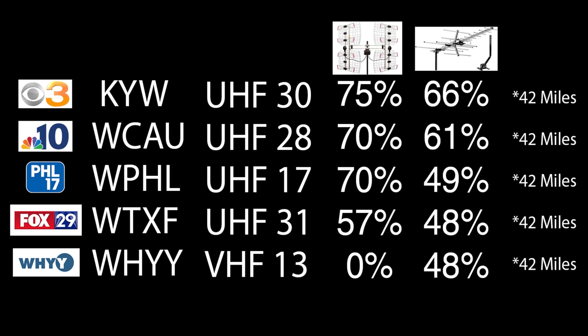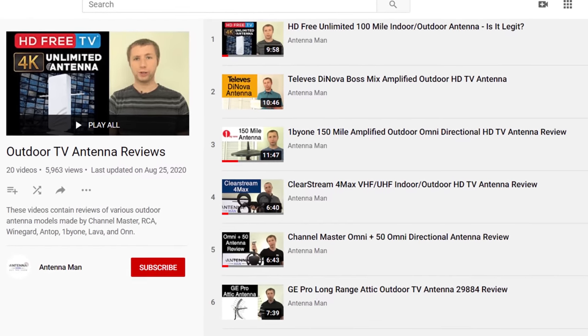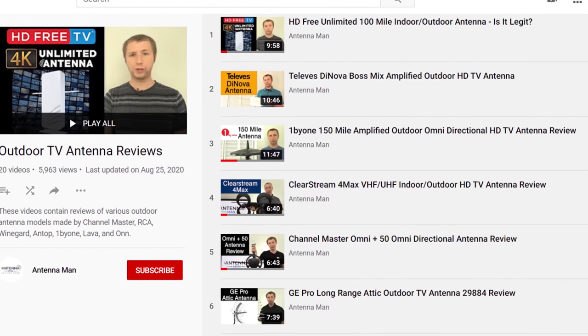Here are the results from the last two antennas I tested on my YouTube channel. From left to right, you'll see the TV station, the call letters, the RF channel the TV station broadcasts on, and the results of the previous two antennas I tested. All of these TV stations are about 42 miles away with one mountain ridge between my home and the broadcast towers. You can also see the results of various other outdoor antenna models by checking out my other videos.